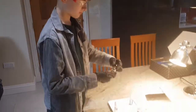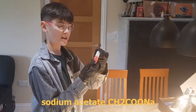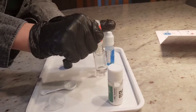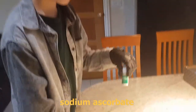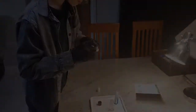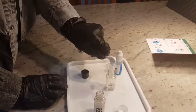First of all, an empty bottle. I've got to put in one home to a bottle of sodium acetate. Now we can get one big spoon of sodium ascorbate. Now I need to take this one off and put down the sodium ascorbate.